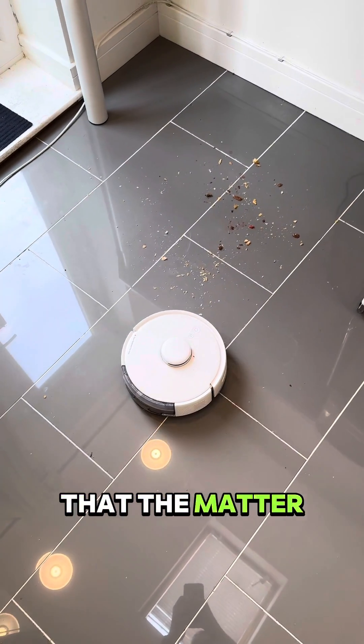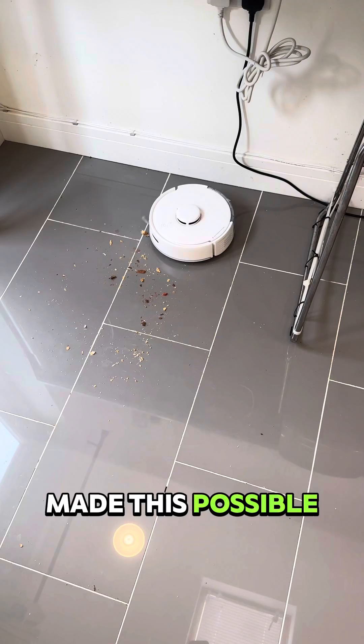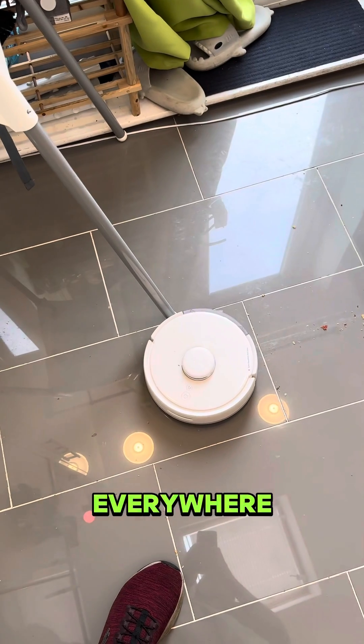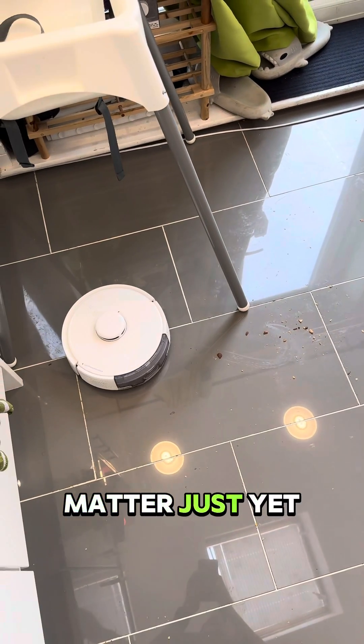The only downside right now is that the Matter spec does not yet officially support vacuums, so SwitchBot have made this possible early by making it appear as a switch that is on whilst it's cleaning. So you can just toggle it on to clean everywhere and off to stop — no per-room control via Matter just yet.